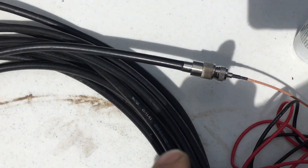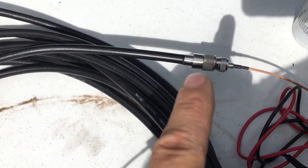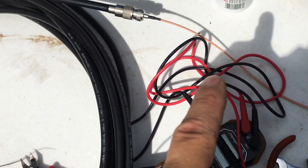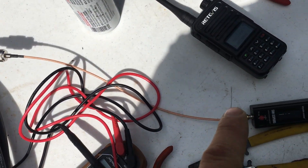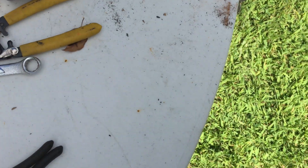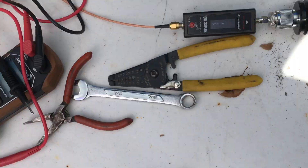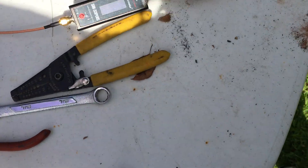I still have to use an adapter because my meter has an SMA connector on it. I'm using the same adapter so that everything is equal. Let's see if we can get some sunlight blocked here so we can show you the meter.